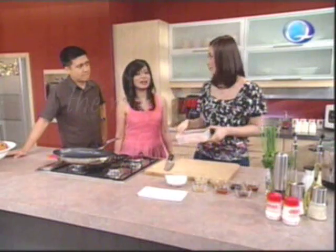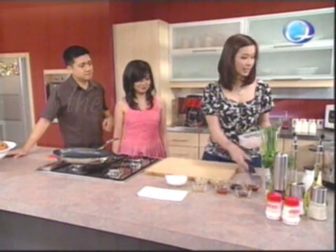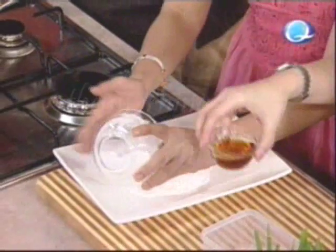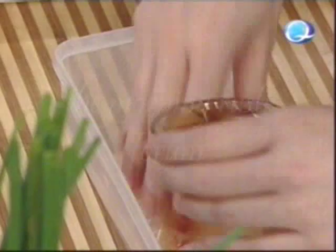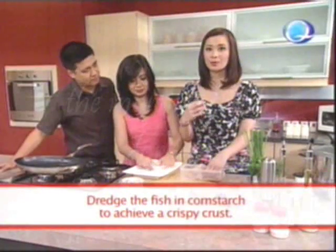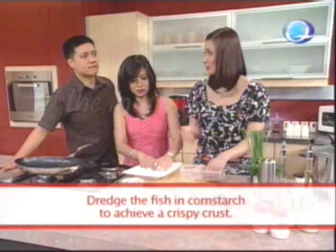We have here our Maya Maya filets. Do you like Maya Maya? Do you like fish? So we have here our cornstarch — can you help me? And we have here our sesame oil. Let's just place some sesame oil onto our fish. We're using cornstarch instead of all-purpose flour to make it crispier.